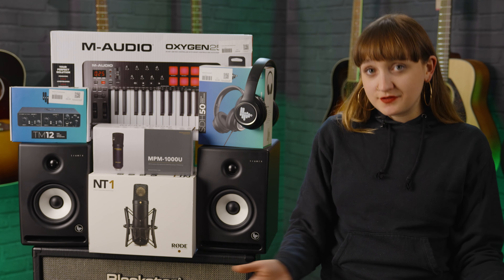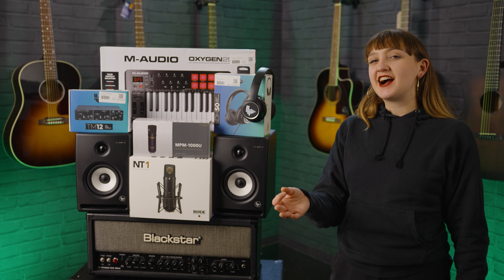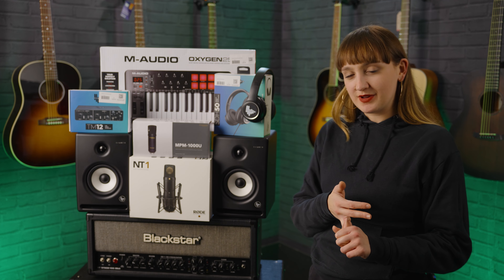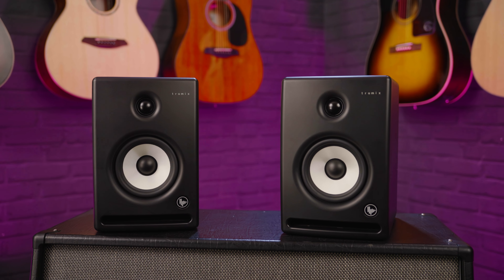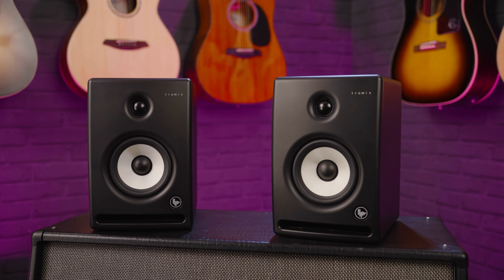As I mentioned, you've got your interface but you're going to need something to hear your audio back through. First thing to look at would be some studio monitors that you can use at home. If you're recording at home it generally tends to be in a bedroom or a small studio environment, so you're only really going to be looking at some five-inch or possibly seven-inch speakers. In this video we're having a look at the TrueMix AR5s, which are some five-inch studio monitors.